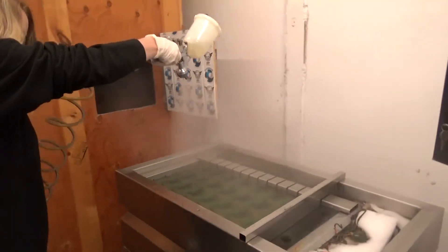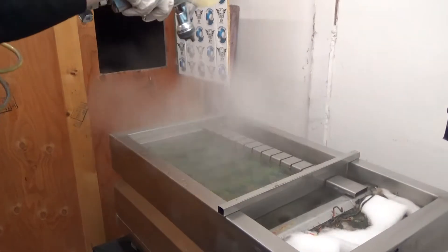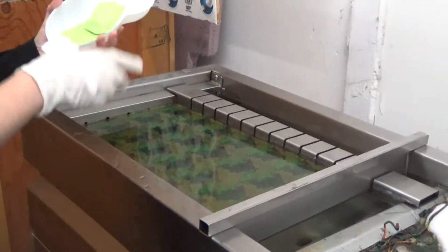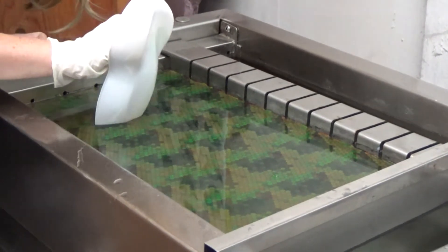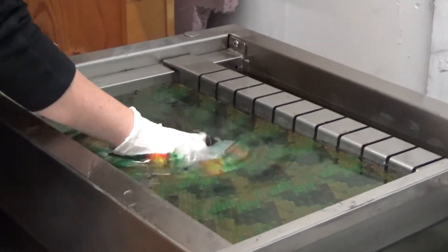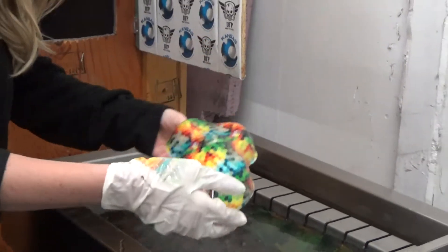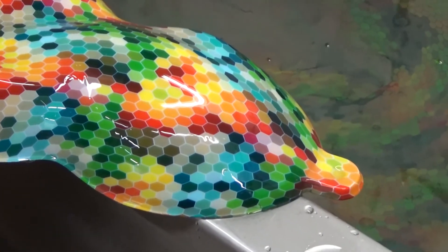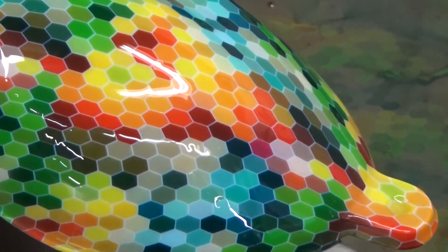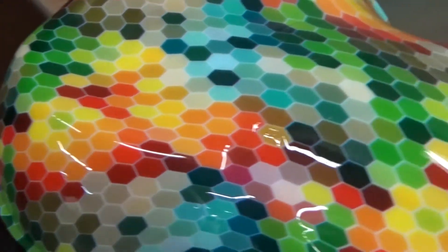It looks pretty good. I tried to dam it off pretty tight because I want to retain that really small pattern. I like it a lot — small patterns are always nice because they can work on large and small parts. Obviously large patterns do not work on small parts.